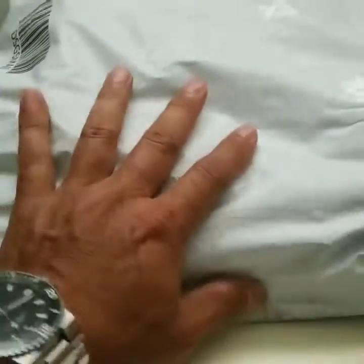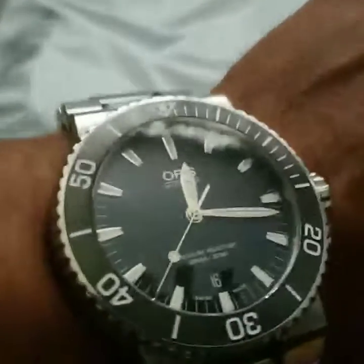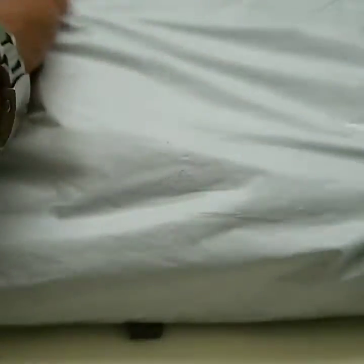Hi, everybody. Today — well, yesterday — my hip pack came in. About to go work wearing my Oris Aquis. Because I've been noticing, if I go fishing by myself, it might be easier just to take a hip pack rather than my backpack.